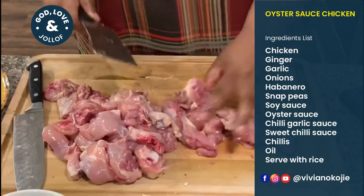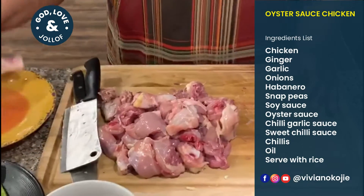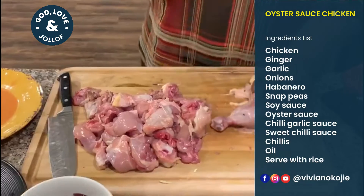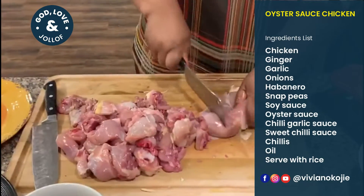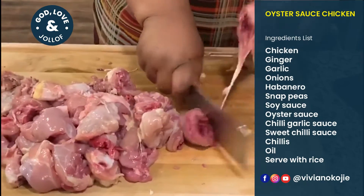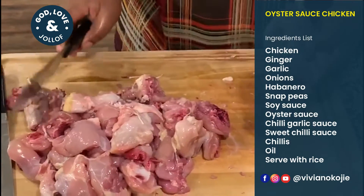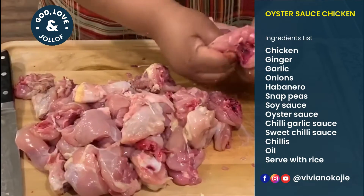Some pieces you may not be able to get all the way thin, but we're almost done. This is a great way to eat your chicken, especially if you don't always want to be grilling. If you want to debone it, let me just show you — for those of you that don't want the bone.